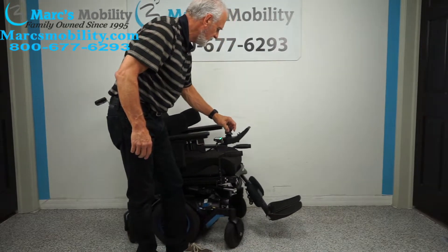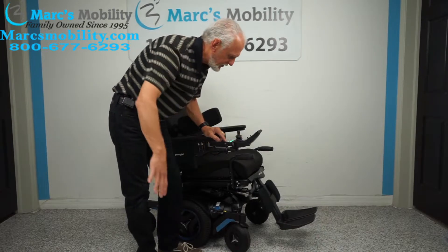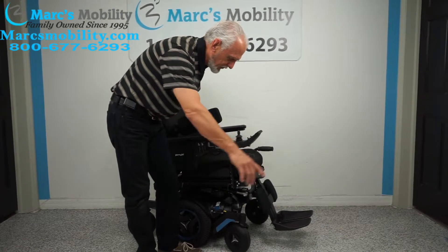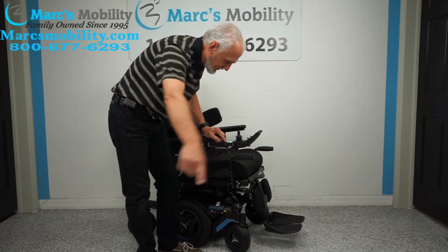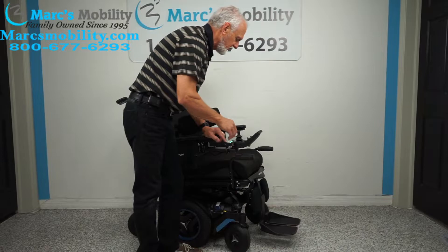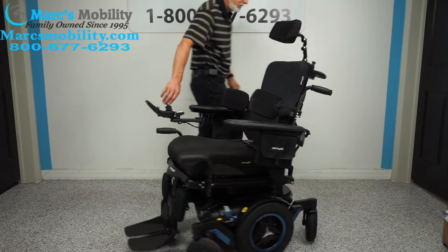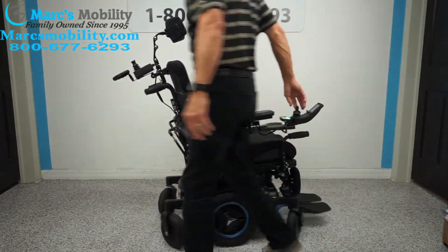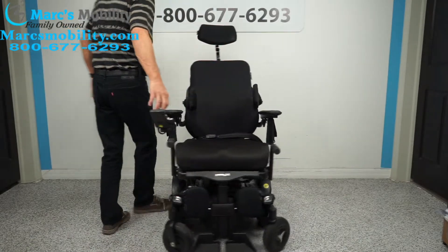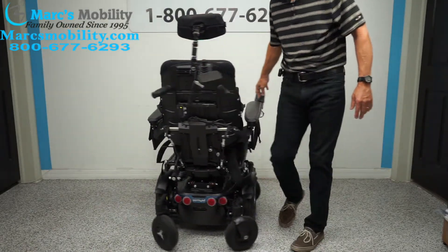Let me show you how well this chair turns in your house. If you're indoors, you want the legs all the way in to get the best turning radius. With the legs all the way in, look at this — I can't even hear this chair it's so quiet. You can turn this chair in its own length, right in this one spot.